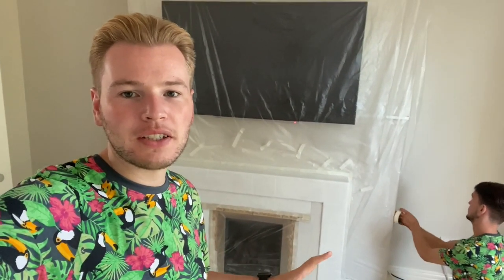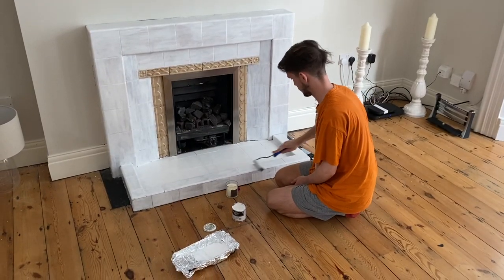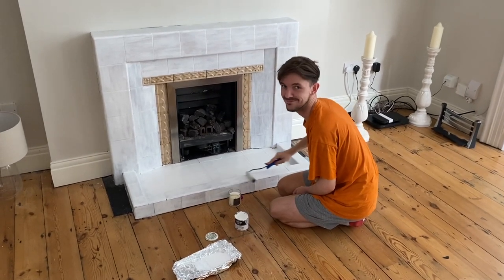So first thing, we've finally got our matching PJs. And the second thing — we spoke about this fireplace and we didn't know what to do with it, whether to keep it or knock it out — but we've decided to have a go at giving it a paint. We've bought this stone effect spray.